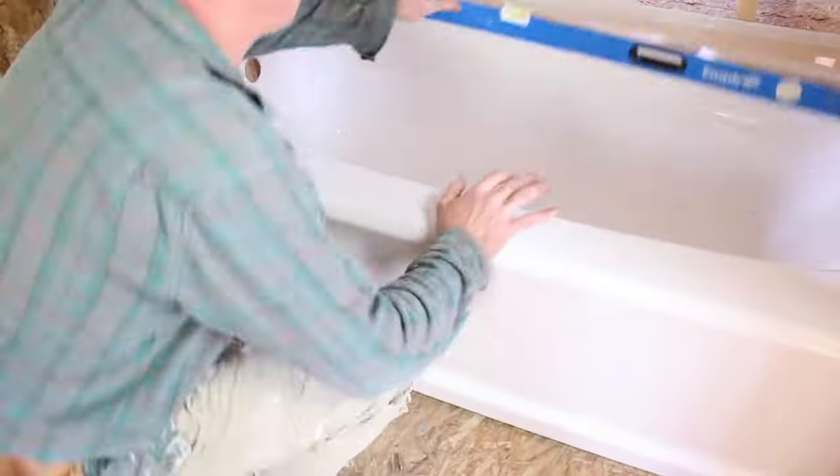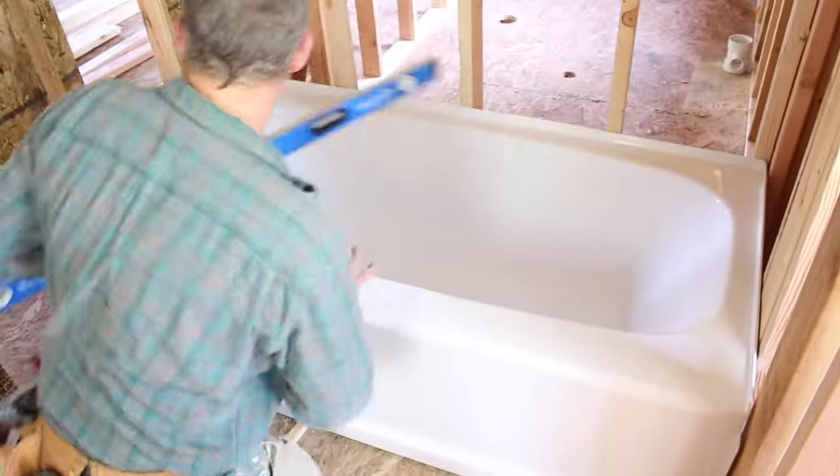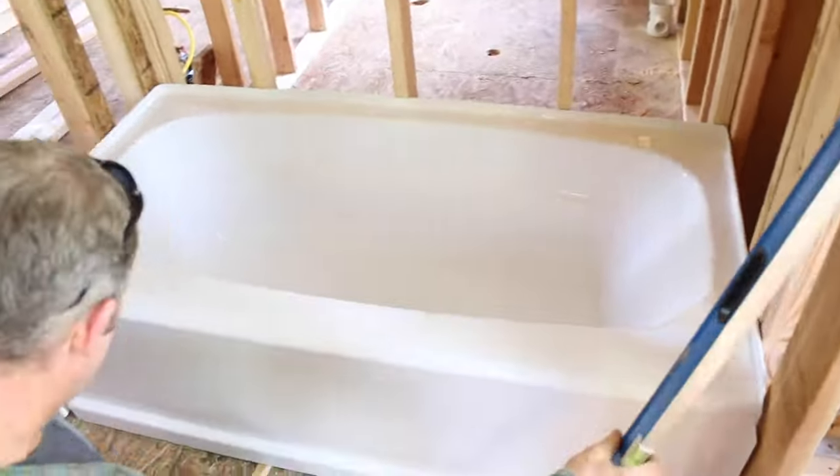We're placing a level on the tub on all four sides to make sure that it's level — that's really important.